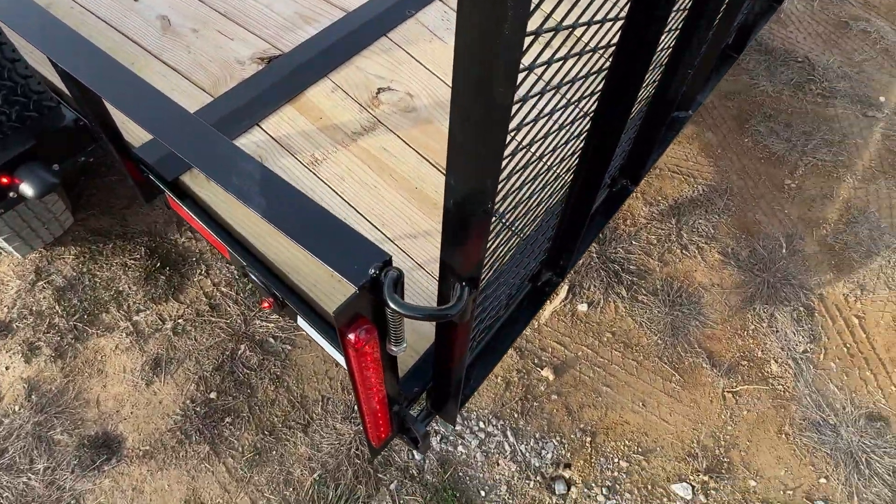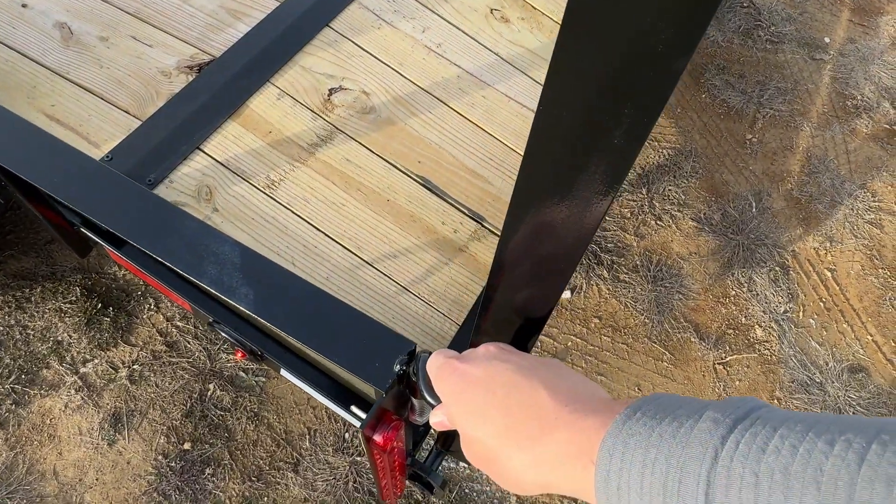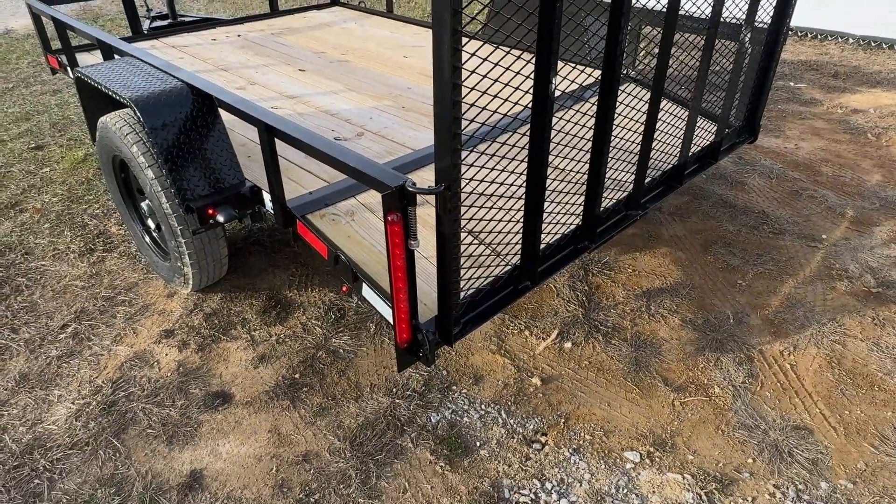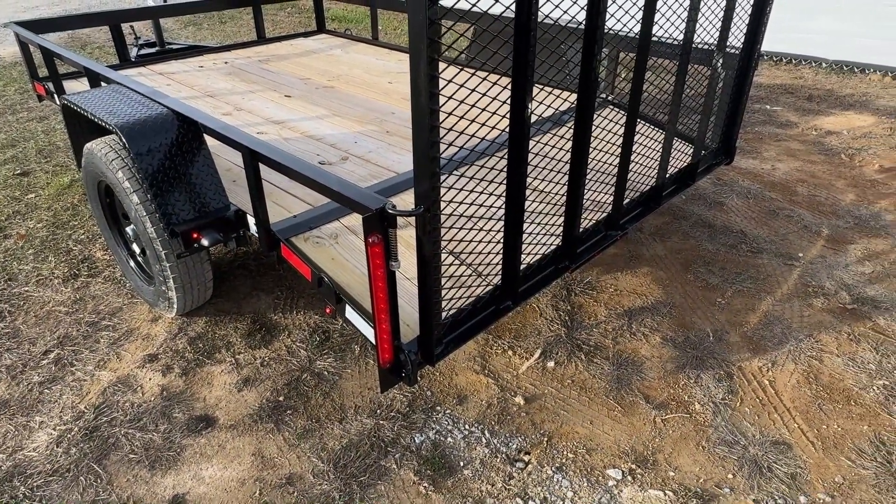All of our trailers are going to come standard with these easy pull latches. They are spring loaded — super simple design, super durable.